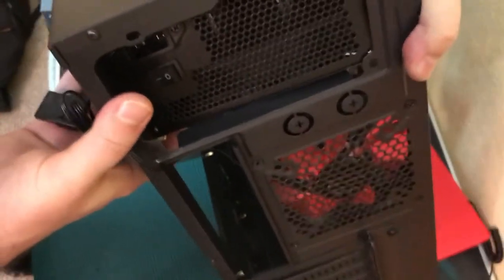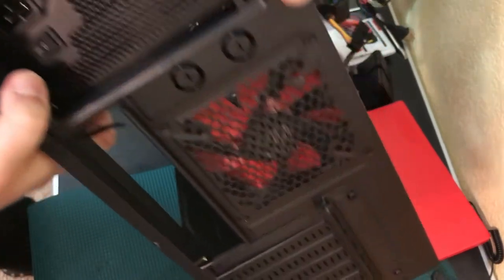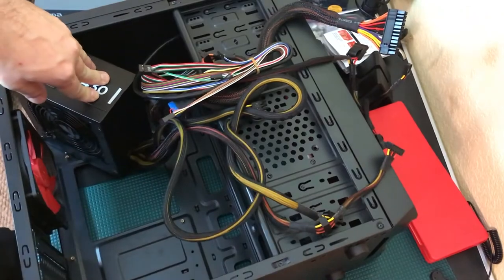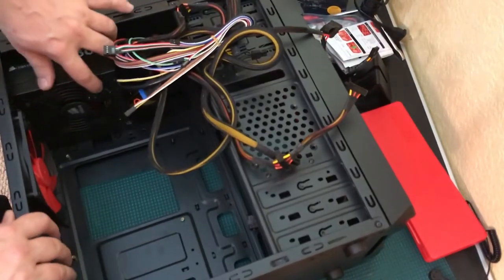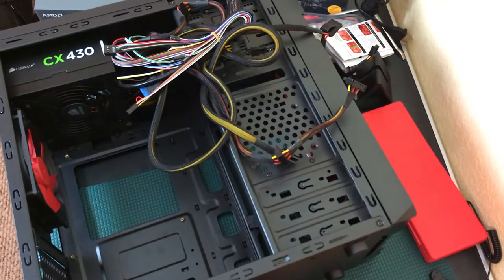There are two big gaps on the back: one long rectangular one for the motherboard, and one for the power supply. If you have a modular power supply the cords may not even be attached, but it's pretty plug-and-play. I prefer putting the power supply in before the motherboard — it's heavy and has lots of cords that could knock into things and cause damage otherwise.